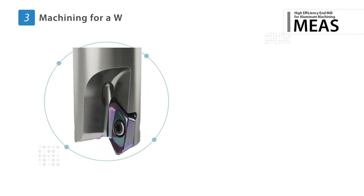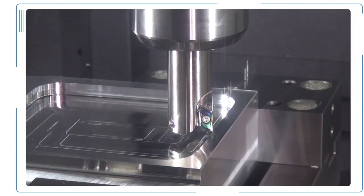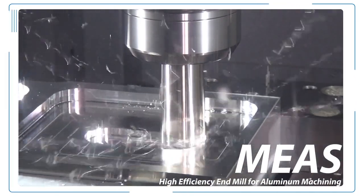The 20 degree max ramping angle makes the MEAS a versatile option for various machining operations. The new MEAS high efficiency milling cutters will give you the results you need for higher productivity. Request a test today!